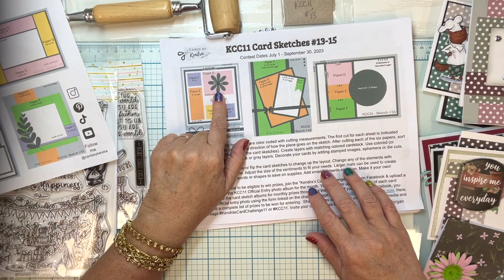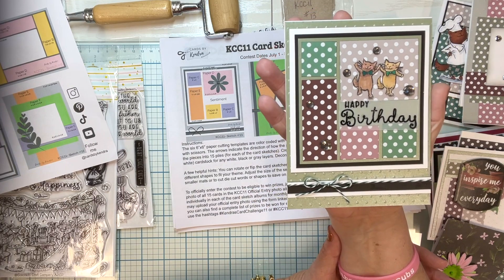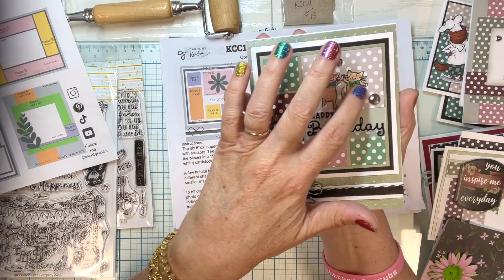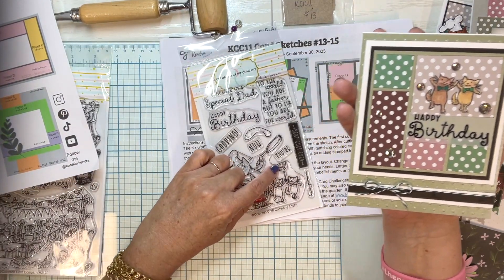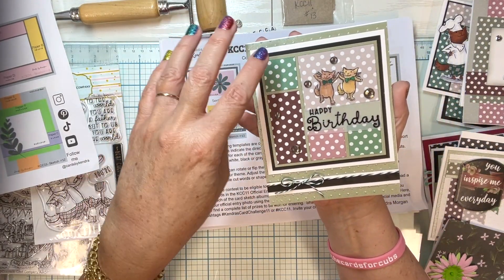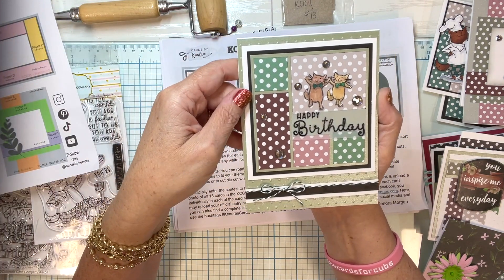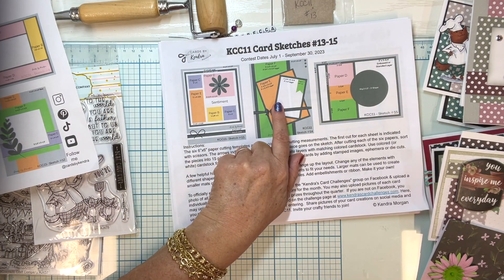Card number thirteen is my favorite sketch and I've used it in the hop before. This one again uses the same paper with the Colorado Craft Company stamp — I took the little dancing kittens and stamped them without the spatula, so they're just dancing saying happy birthday. I think this one can go to anyone, guy or girl.